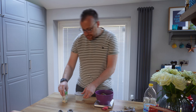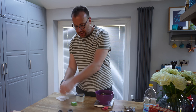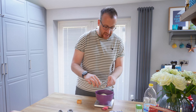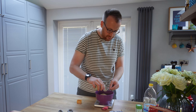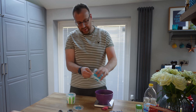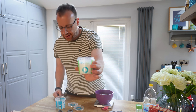Next up we've got some garlic powder — I'm going to use garlic granules rather than the powder. Next up, we've got some onion granules, same as the garlic, two tablespoons. And obviously salt — you've got to be really careful not to put too much salt in. I'm going to put about two teaspoons of salt in, using Cornish sea salt flakes.